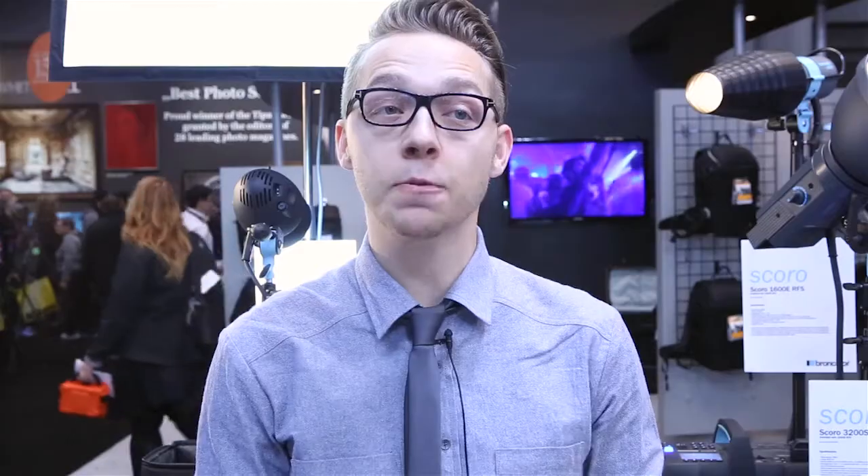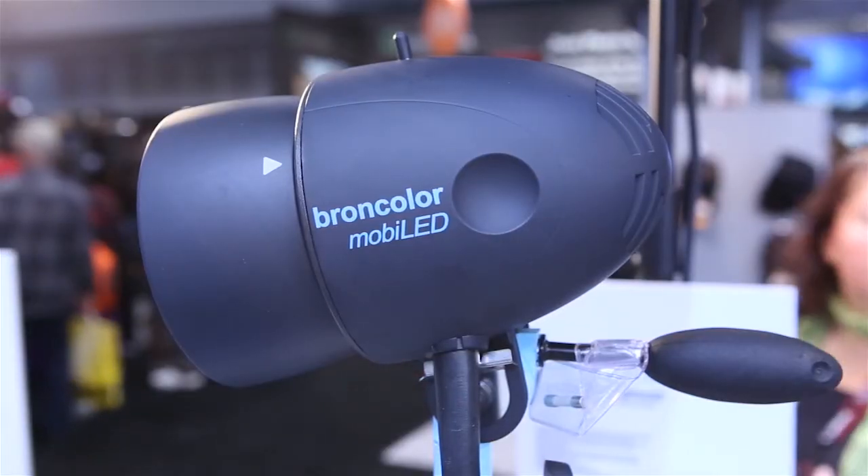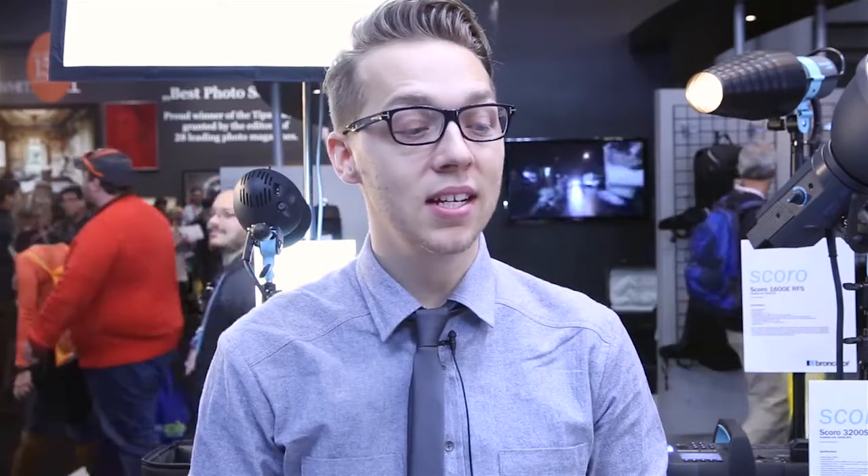Broncolor is great. I use the Move packs primarily because they're so portable — I can take them anywhere. If I need something a little bit more powerful, I'll double up the packs or double up the heads, or I'll pick up a Scoro because you can't beat those in terms of power and flash duration together.